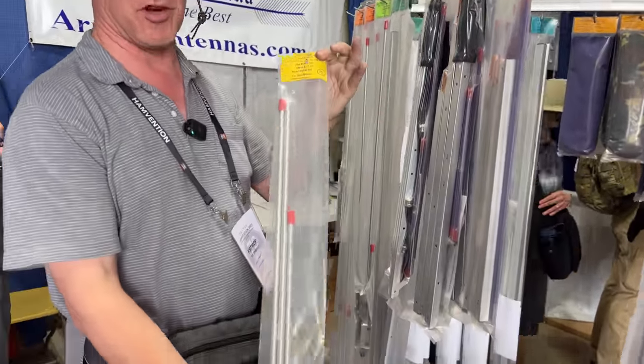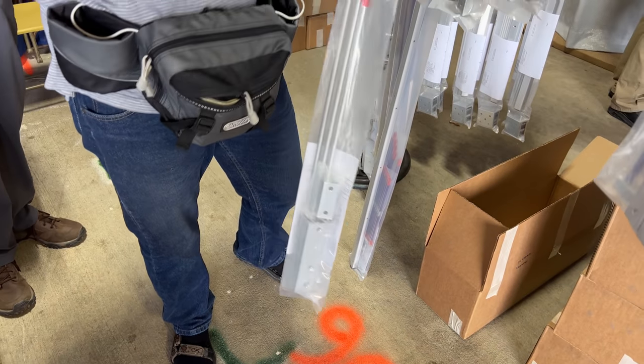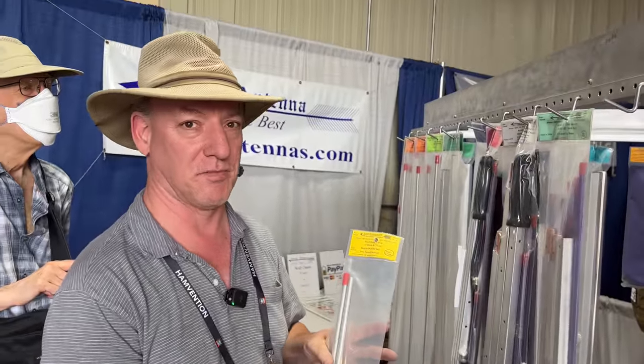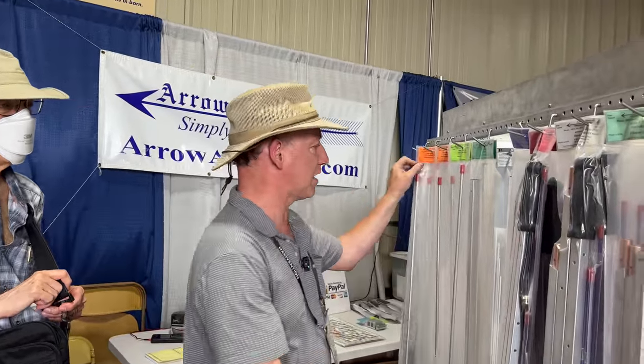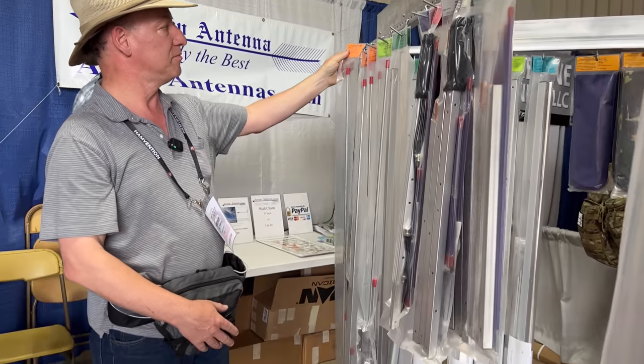Is that like a J-Pole? This in particular is for two meters and 440. This is the split flavor that would go in a go kit. The kind that you'd mount on a tower at home would be like this. So that's actually your portable J-Pole if you will, with the yellow top.